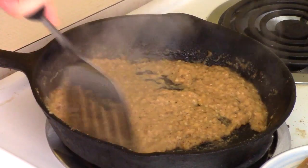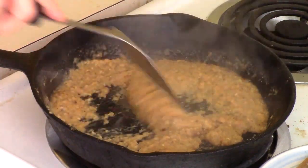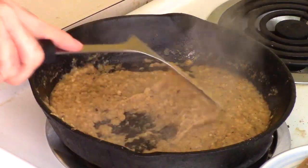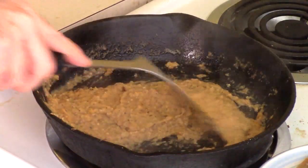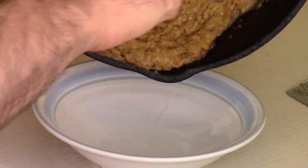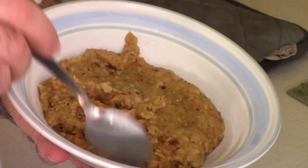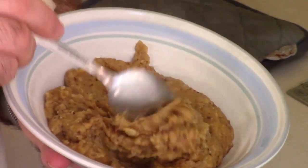I just want to simmer. I think that's looking pretty close to done. Seeing as I was inspired by refried beans, I was looking for a paste-like consistency, and I think I have that now. I'm gonna kill the heat. Get in there. Look at this — it's like a savory porridge.